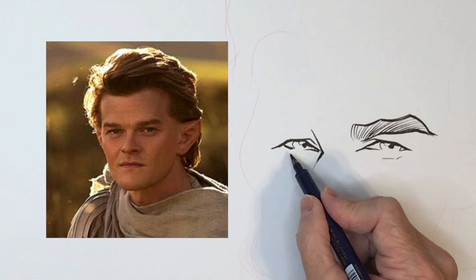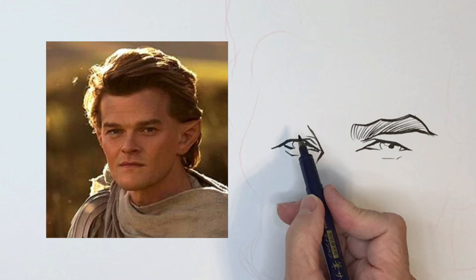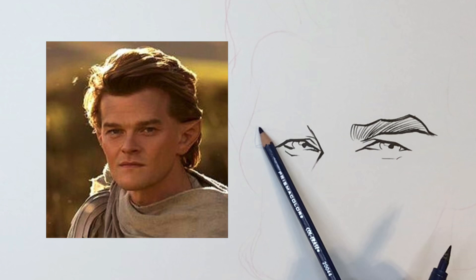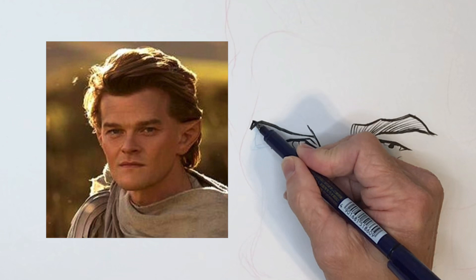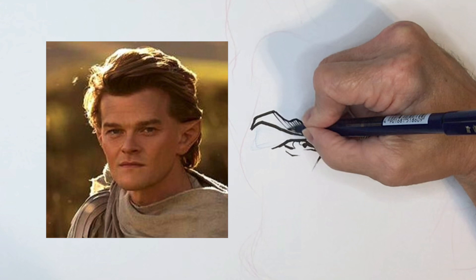Now the wrinkle underneath — and this eyebrow is touching the eye. Here's another thing I'm looking for: I'm not just drawing the eyebrow but I'm looking for the empty shape underneath. I'm looking at the photo, looking at that empty shape. I'm using these straight lines to fill in the eyebrows.